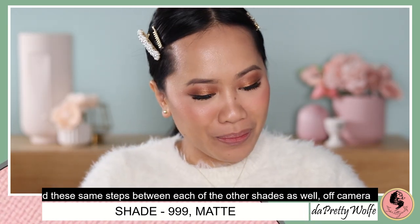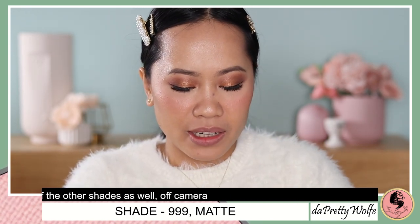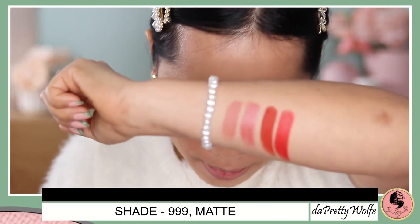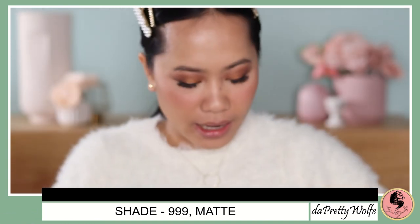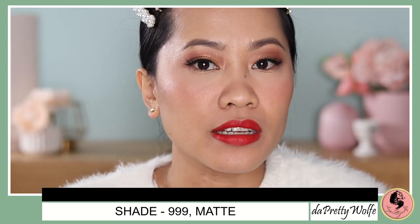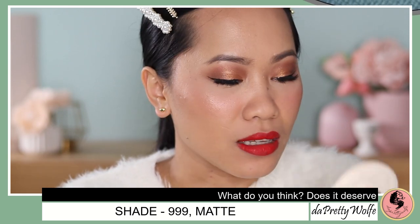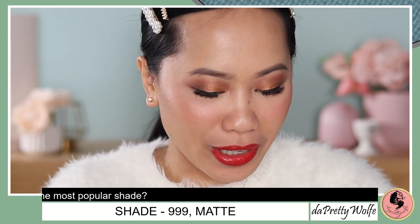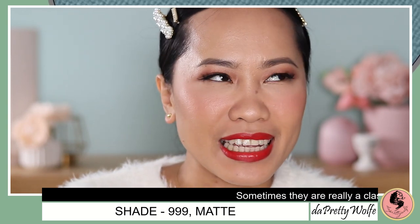Let's apply the 999. I'm excited, though I already know the shade — it's just a matte finish this time. Let me give you a swatch first. Matte definitely needs a bit more swatch to see. That is the 999 swatch. Now let's apply it. Wow — that is a beautiful shade! No wonder why this is one of their most popular shades. It's so flattering on the skin, no matter what your skin tone is.